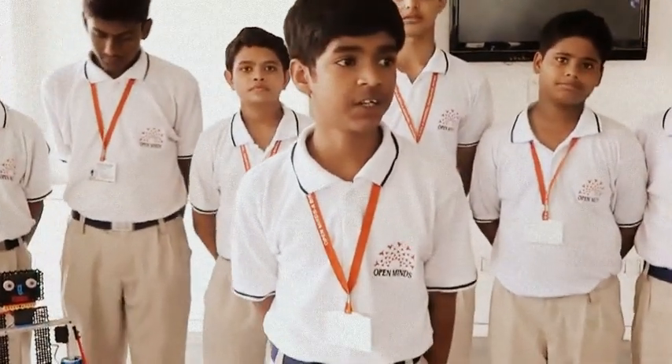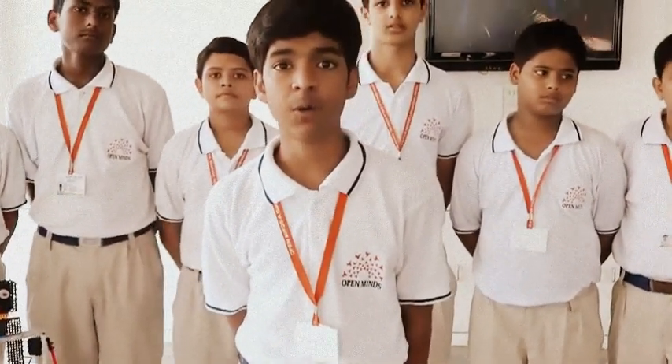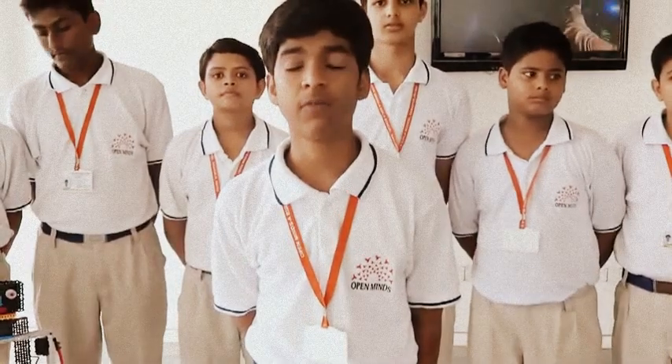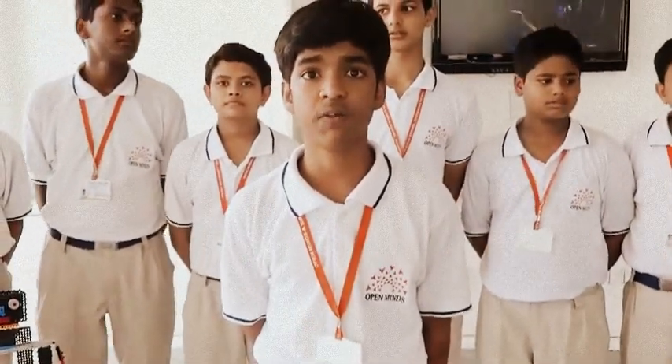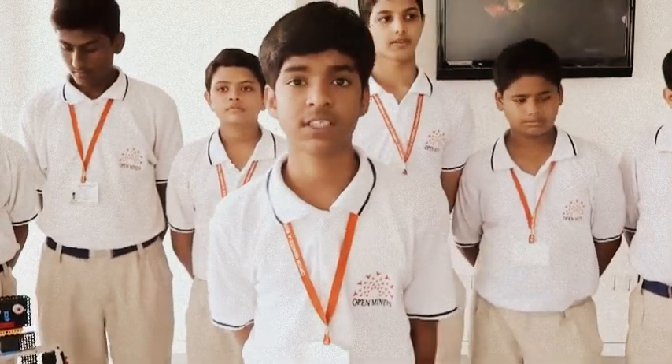Friends and everyone else who are here, we are the members of Rover Rockers, the robotics club of our school. Today we all assemble here for the demonstration of a new exhibit in the field of robotics.